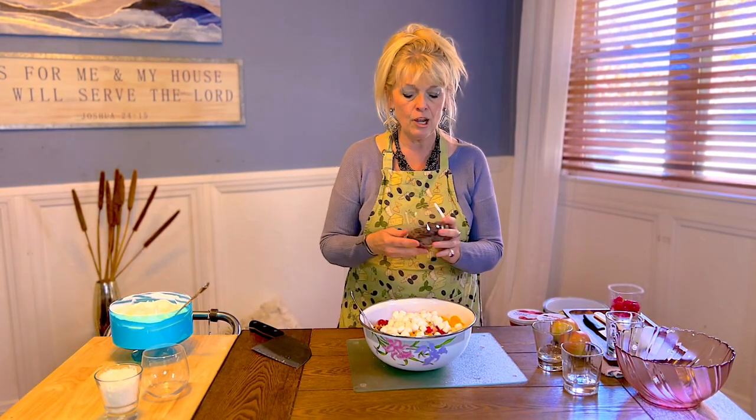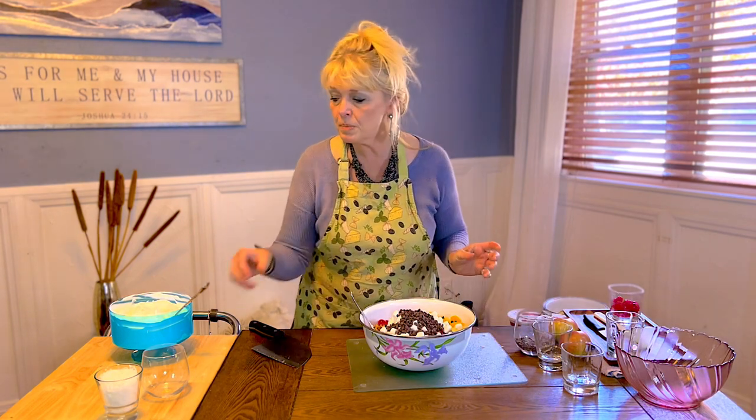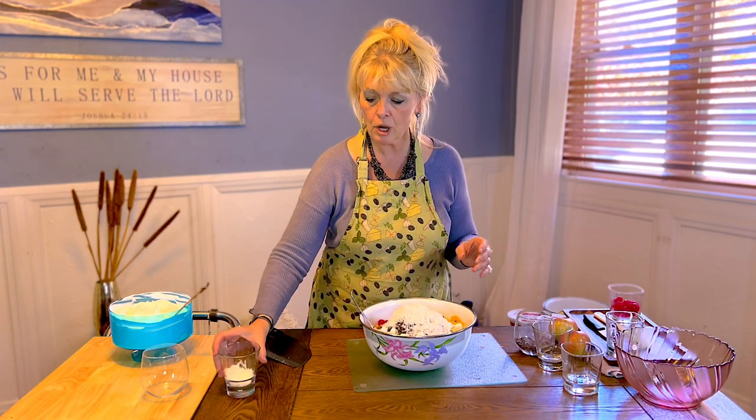We're going to take maraschino cherries — if you don't have them, that's okay. I'm not going to use the whole jar. This was a 10-ounce jar and I'm going to use probably half, maybe a little more. We're going to save the rest to put a couple on top because it's so pretty. We're going to use just a couple handfuls of these mini marshmallows — you don't actually have to have them, but aren't they cute? They absorb all that really good flavor. Two handfuls of the little mini chocolate chips — mini is better. And two big handfuls of our sweetened coconut, saving just a little bit to sprinkle on top.